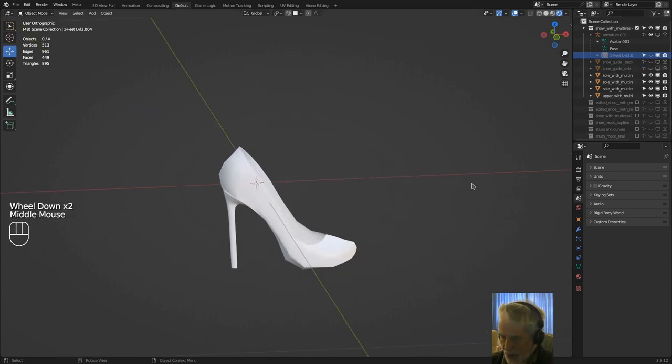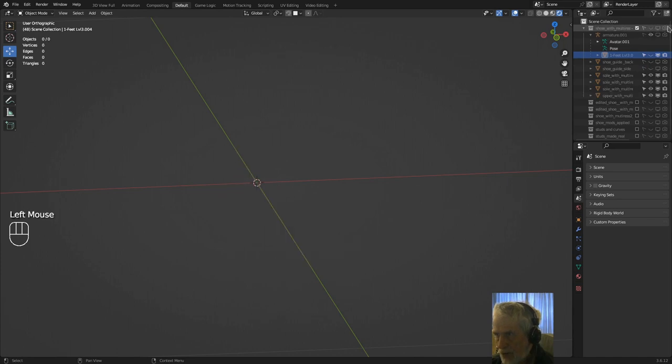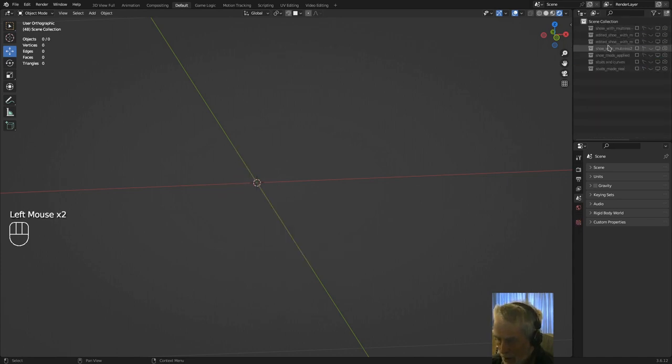The next tip is to use collections. I've done that extensively whilst working on these shoes. You're able to duplicate the mesh as you're working on it — before you apply modifiers or make lots of changes, duplicate the mesh, put it in a different collection, hide the old collection, and work on a new one. It gives you something to get back to if things don't turn out right, and it also helps keep your 3D view uncluttered.